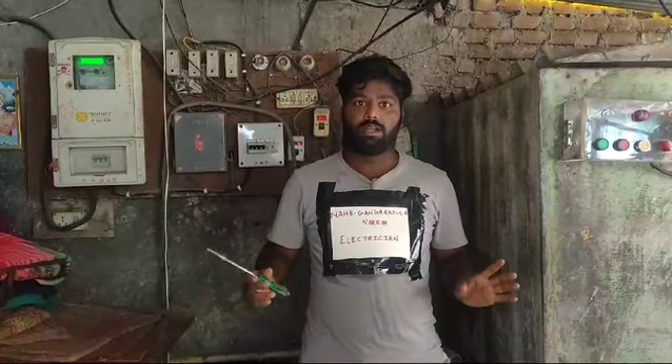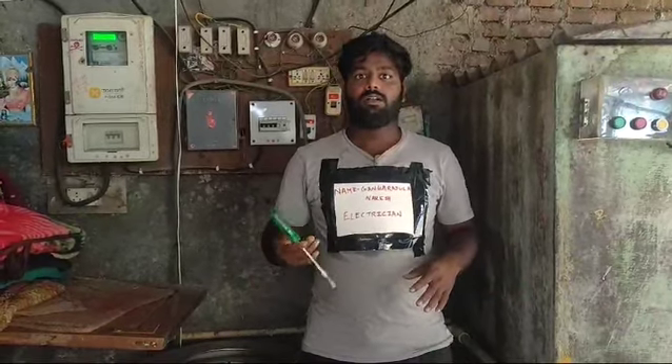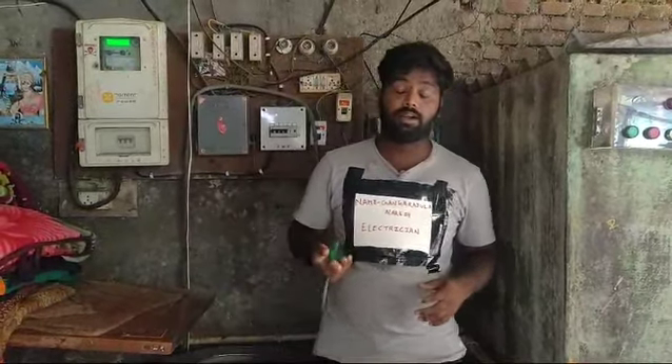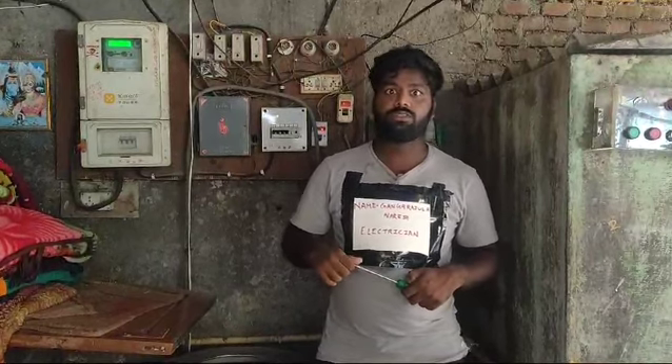I am Hydra from Telangana. I am working in Gayathri Electronics with almost 10 years of experience.